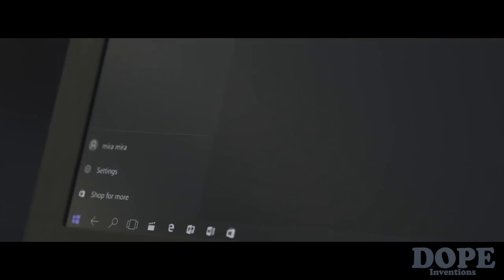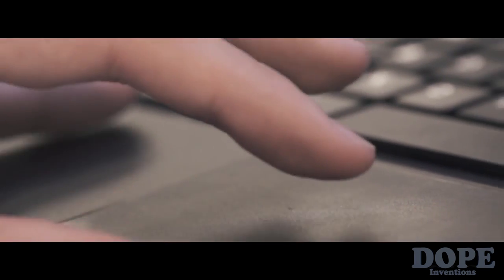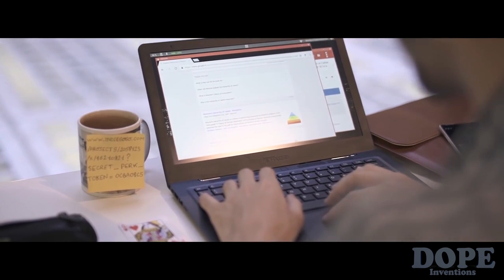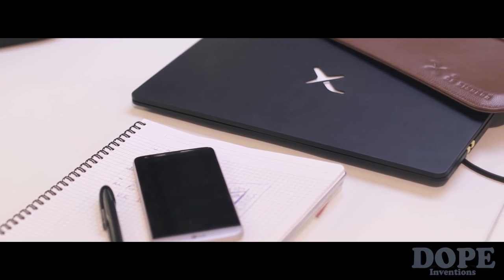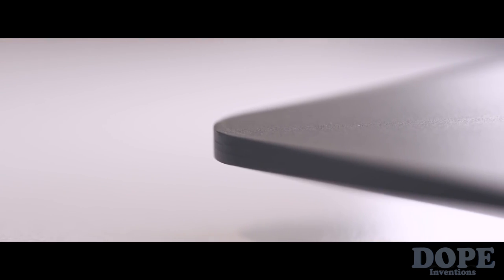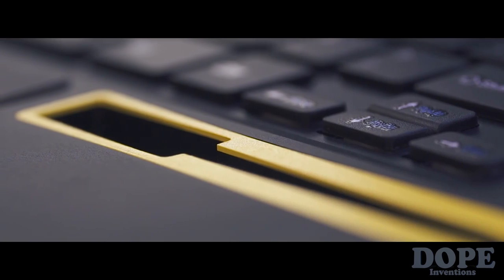Instead of having a limited interface on a small screen, now you can be productive on a 13-inch display with a keyboard and a mousepad. The mobile-first revolution simplifies your life with only one device to secure, store your data, and access the internet.